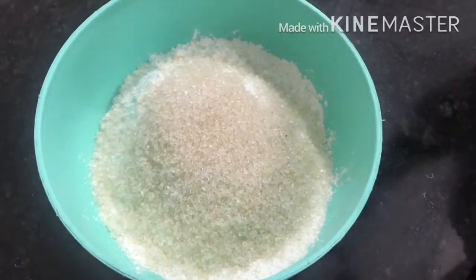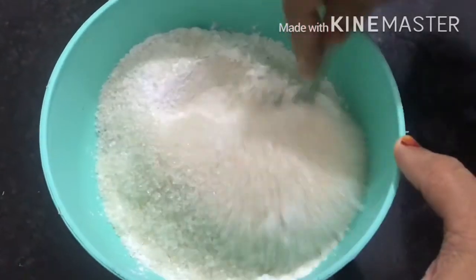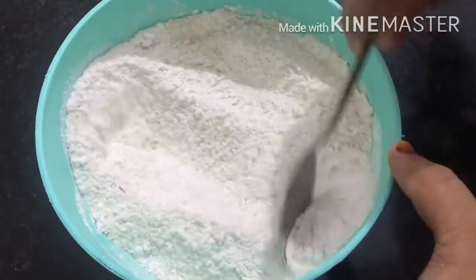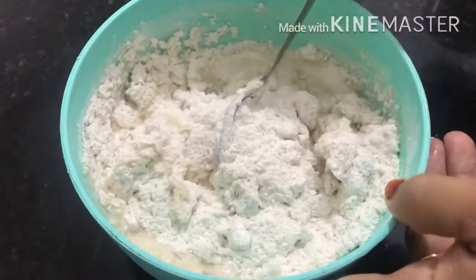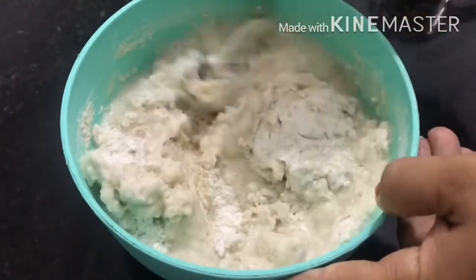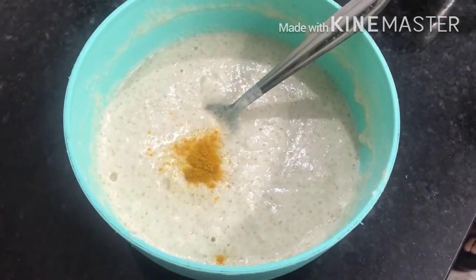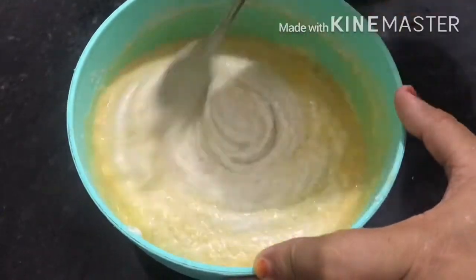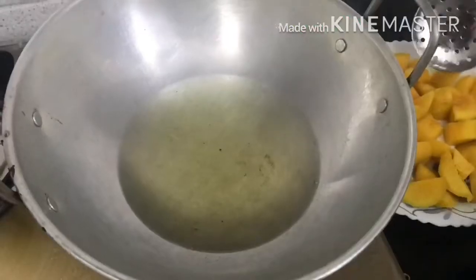6 cup of maida. Start with baking soda — it is optional — mix it in with a little bit. Add a little bit of batter and mix it in.